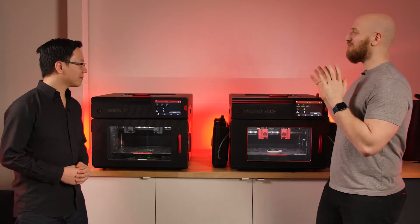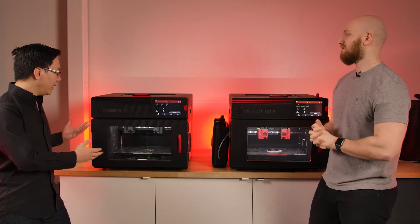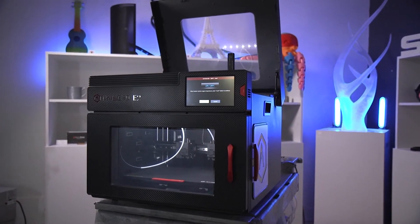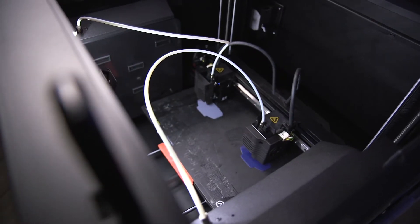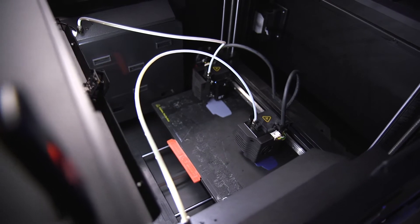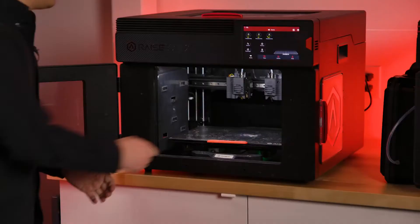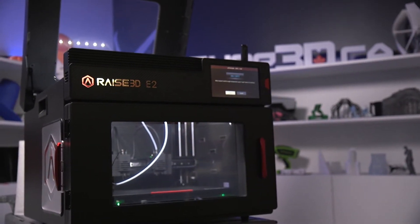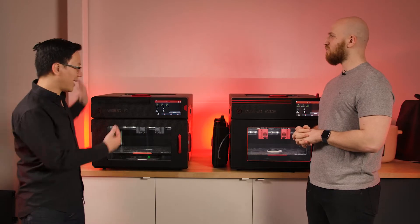Let's give people the rundown on the E2 in case they don't know anything about it. The E2 is a fantastic general purpose 3D printer. It has independent dual heads — the IDEX heads — so each one of the extruders are independently operated, so you can run in clone mode, duplication mode, and mirror mode. It also has a flexible bed and a full enclosure with HEPA filter so that you can print ABS and other higher temperature materials. Fantastic general machine overall.